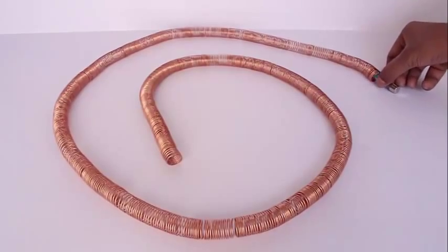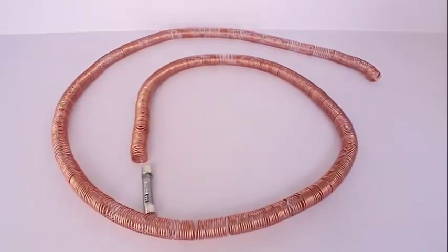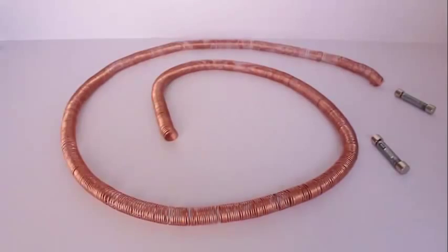Here is a much longer bare copper coil. You put the train on one end and it goes round the tunnel and emerges from the other end.